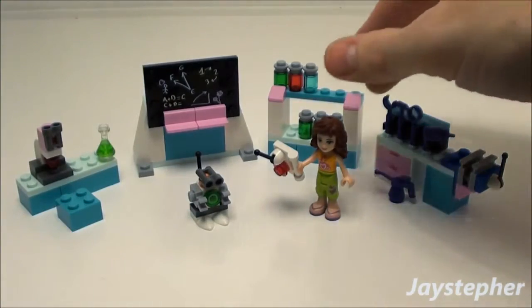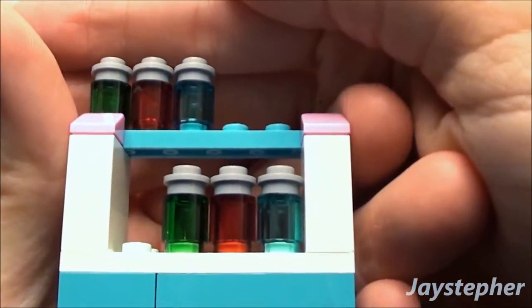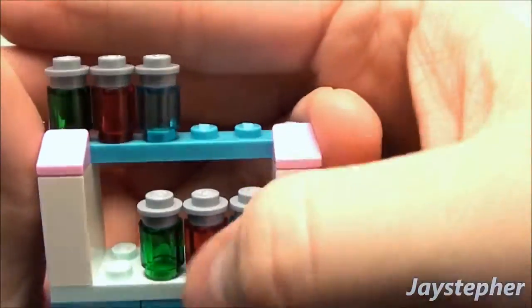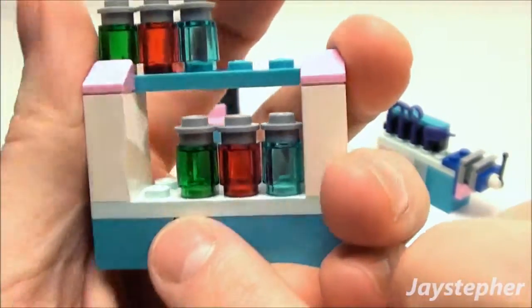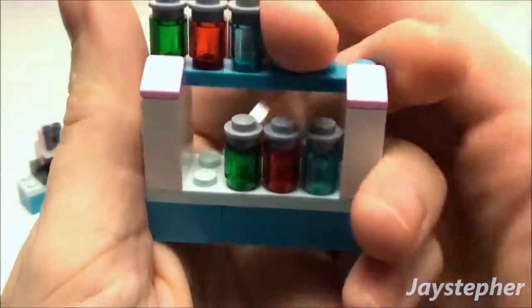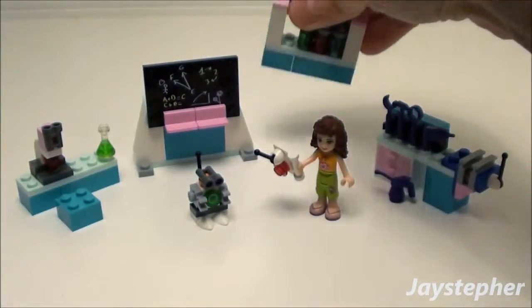Moving on to what looks like a shelf full of vials, with some slopes and the aqua color again. This blue here is slightly darker. It's hard to tell in this light, but you can see it's a really nice color blue — I think it's a new color blue they issued.